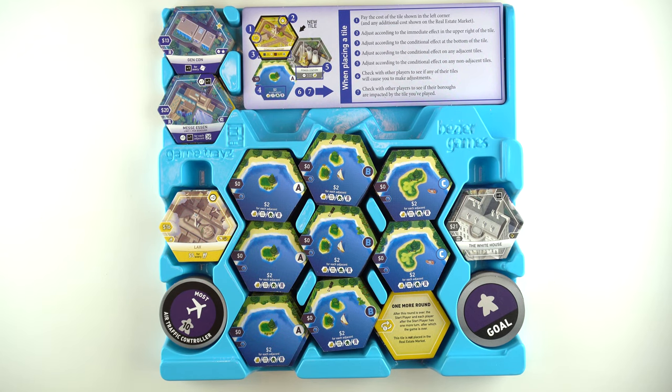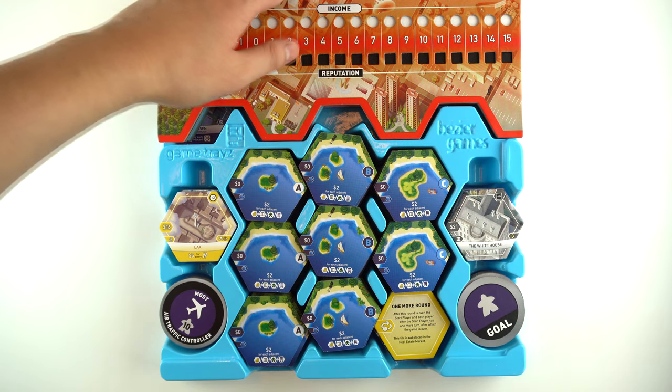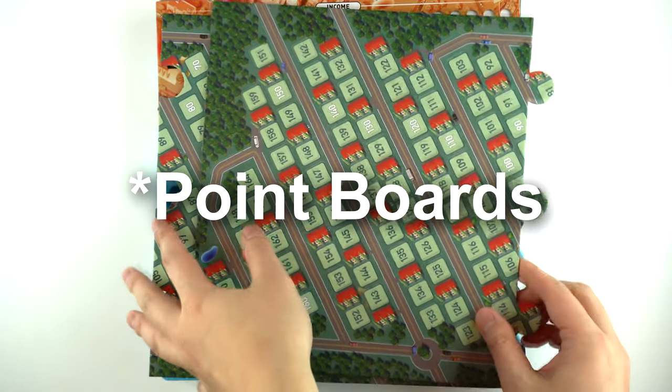Once you have all those in place, you can put up to five player boards on top right here. Once that's done, you can put the player boards on top.